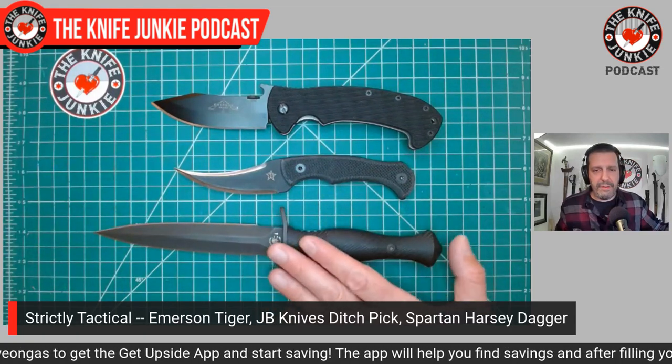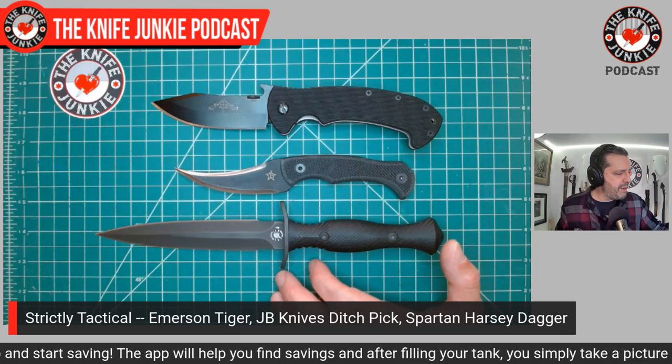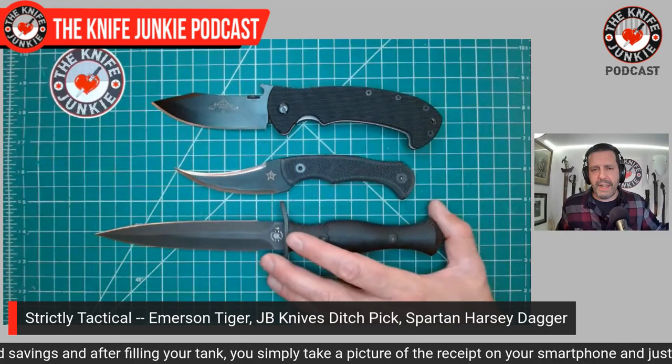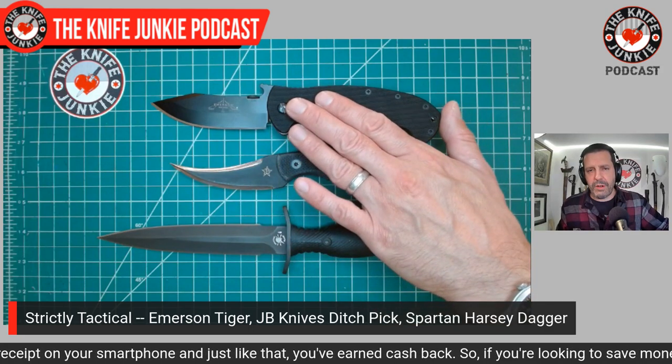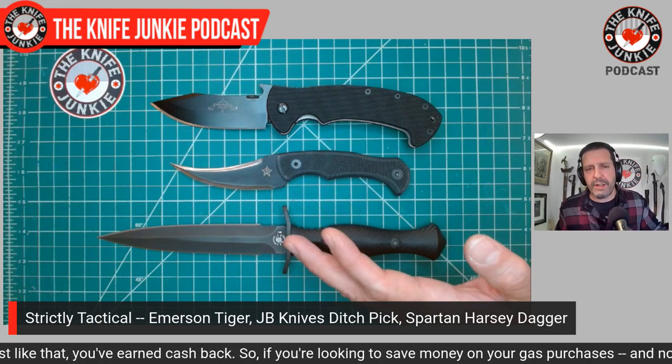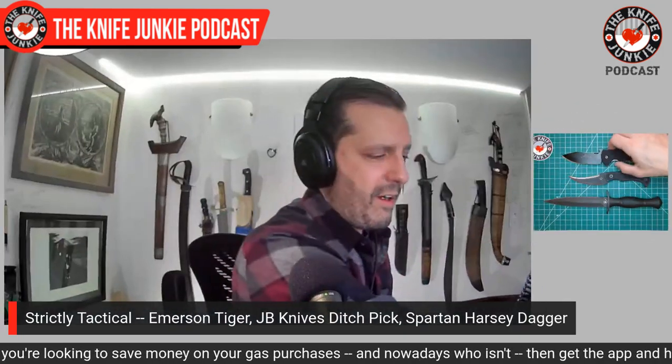For the larger fixed blade in your backpack or under a longer coat, you'll be carrying the Spartan Harsey Dagger in the Chattanooga Leatherworks sheath. Made by Spartan Blades, designed by the great Bill Harsey Jr. — it's an S35VN six-inch blade dagger. This is an all-business knife, not your survival knife. You're in a hostile urban environment; you won't need this for making kindling. So those are your three tactical knives: the S35VN Spartan Harsey Dagger, the JB Knife and Tool Ditch Pick for extreme situations, and the Emerson Tiger for utility and quick-draw folding knife purposes.